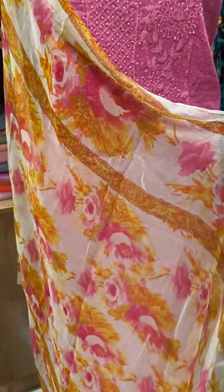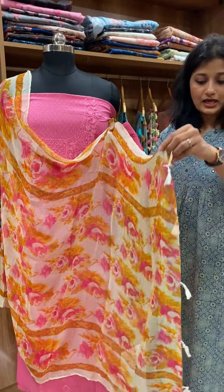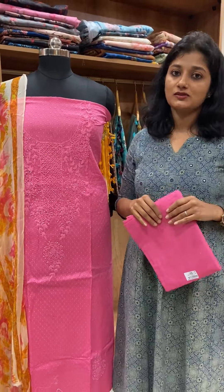This is a digital print and pure chiffon. This is the tassels. The bottom is pure cotton. This is the rate of 2685.